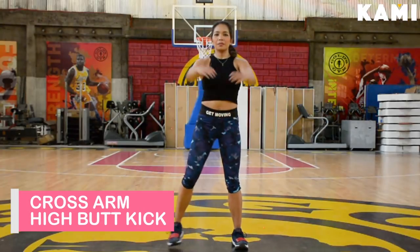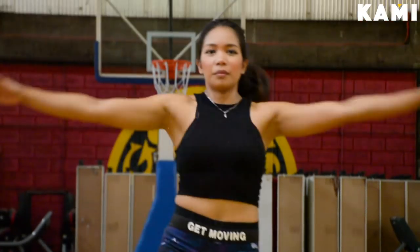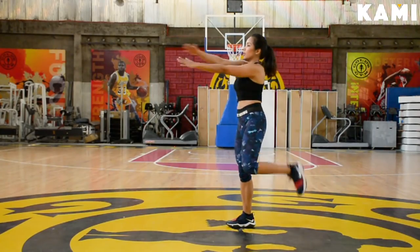Now let's get into the workout. The first one is the cross arm high butt kicks — do this for 20 to 30 seconds. It is beneficial for your shoulders, your core, and stretching your quads.